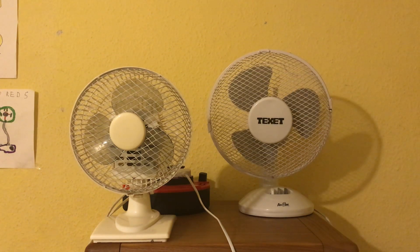Alright guys, here's the second comparison video. It's a comparison of the 2011 Argos Value 7-inch oscillating desk fan versus the Techset 9-inch oscillating desk fan. I'm going to be doing three videos today, and this is the second one.